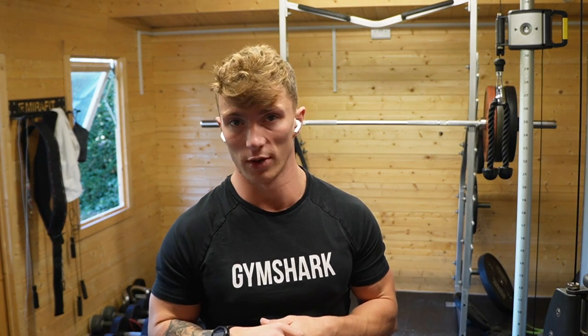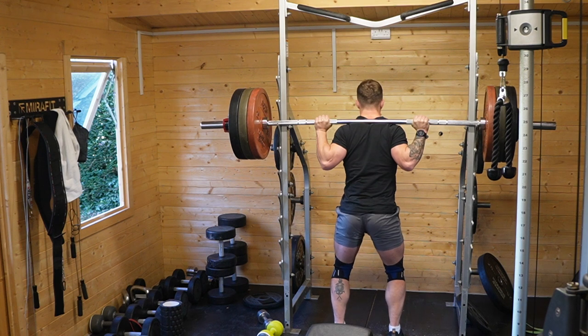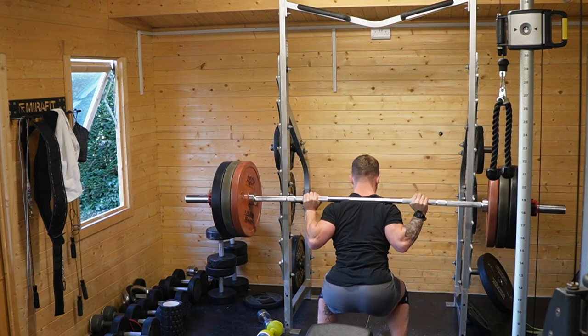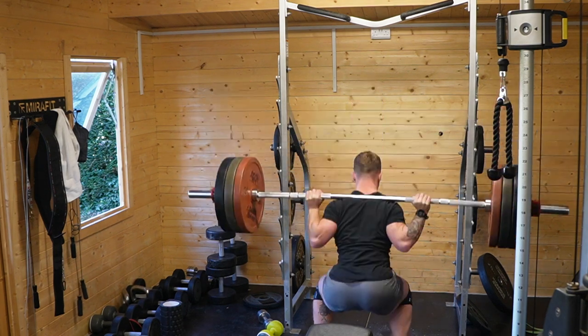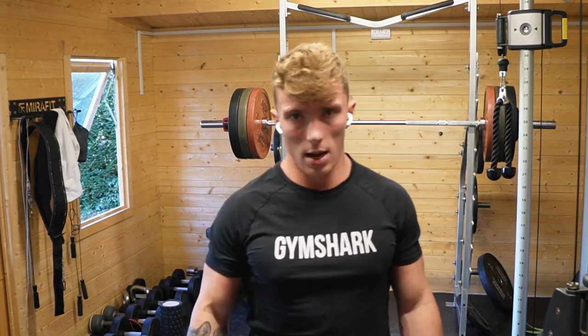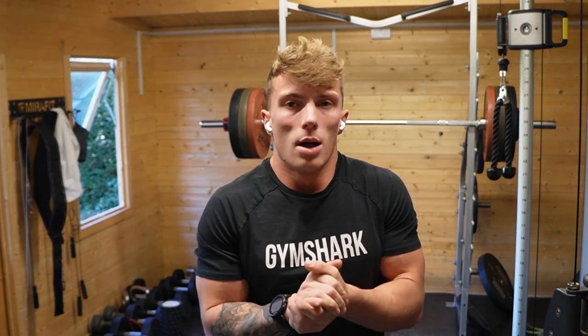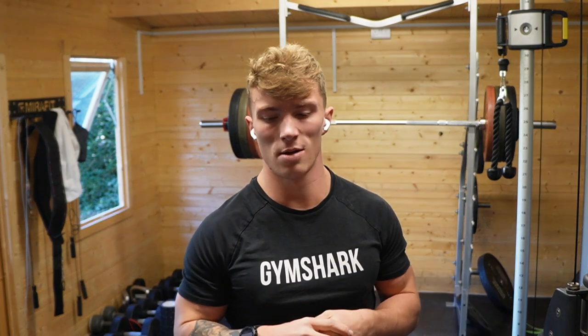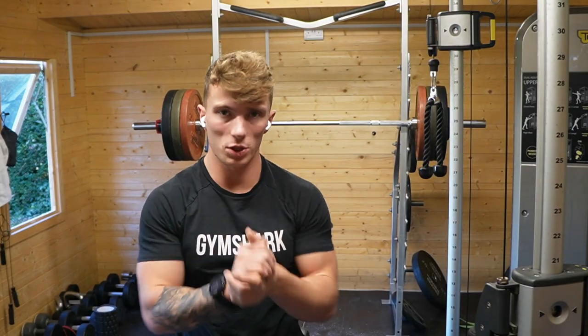That was heavy. Depth — I'm a little bit cautious because I don't want to go too deep and injure myself, so it might not have looked perfect, but happy with that. That's a PR, I think, for four reps. Back squats in the bag — front squats to come.